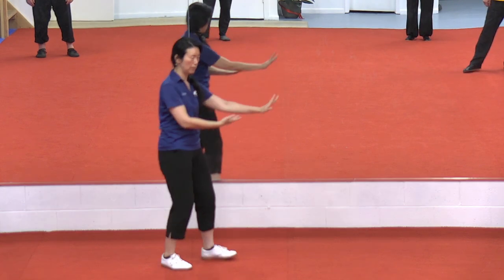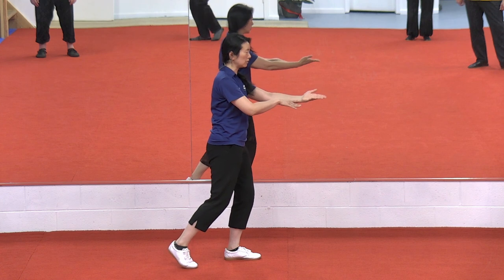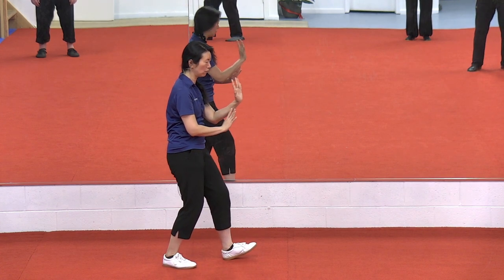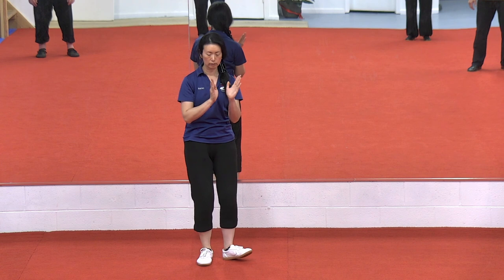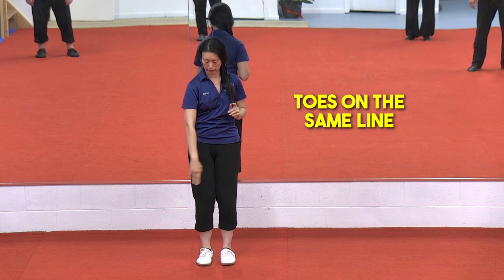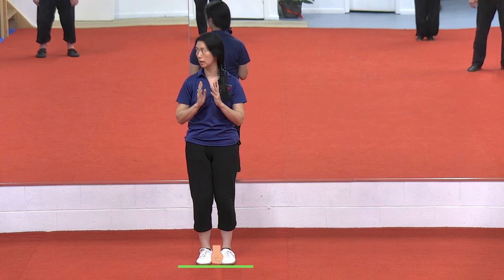We step back and then there's a follow step. If you've got your follow step right, then when you turn around your two feet should be in the same line, one fist apart. That's how you know you've got that follow step correct.